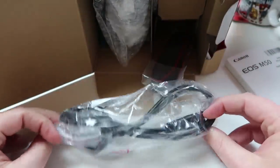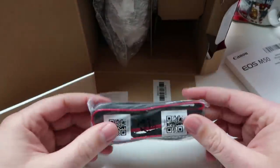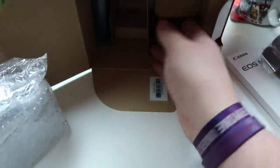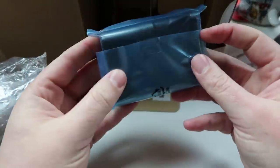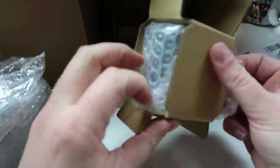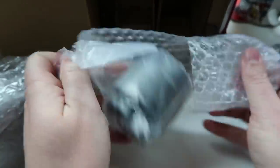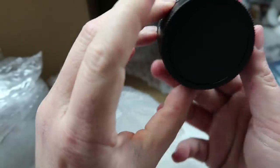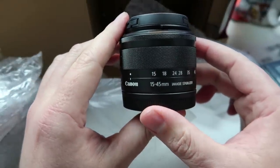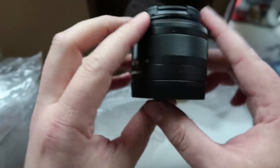We have a power cable, we have a strap, the battery charger unit — I already have a spare battery so I'll get that charging in a second — and we have the battery. I now own two of these. And the lens, of course. Let's get the lens out first and try not to break it.